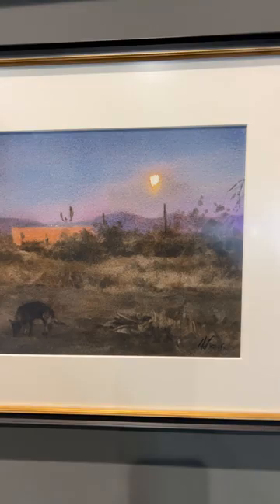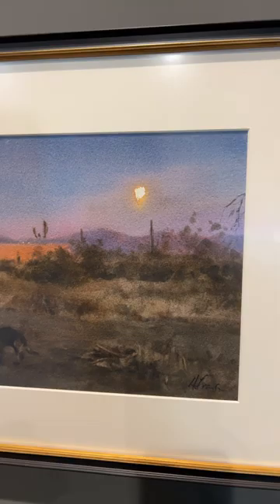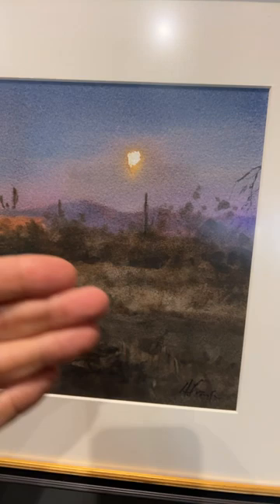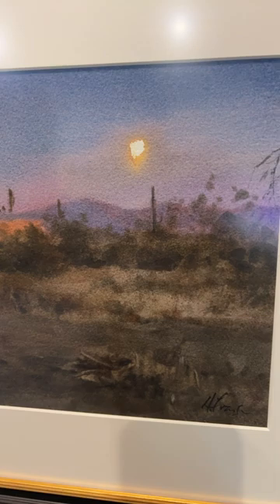He created the effect of the moon — the glow of the moon — by putting darker values around it. So when you're painting and you want to get the effect of sun or moon or whatever, you have to have proper values around it in order for something to glow. Look at how he kept everything value-wise down around it, and the only high key is right here.